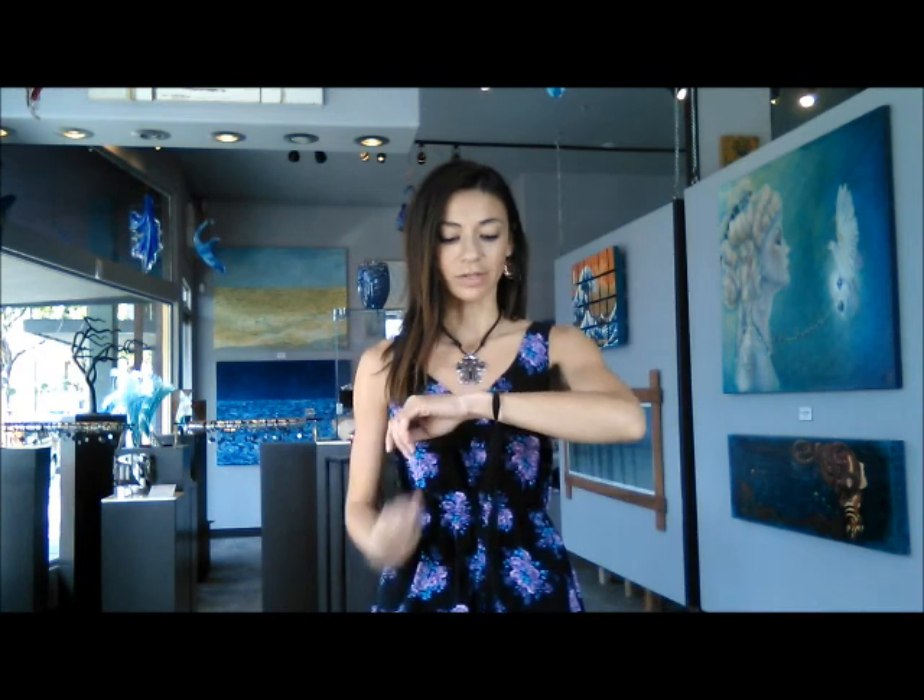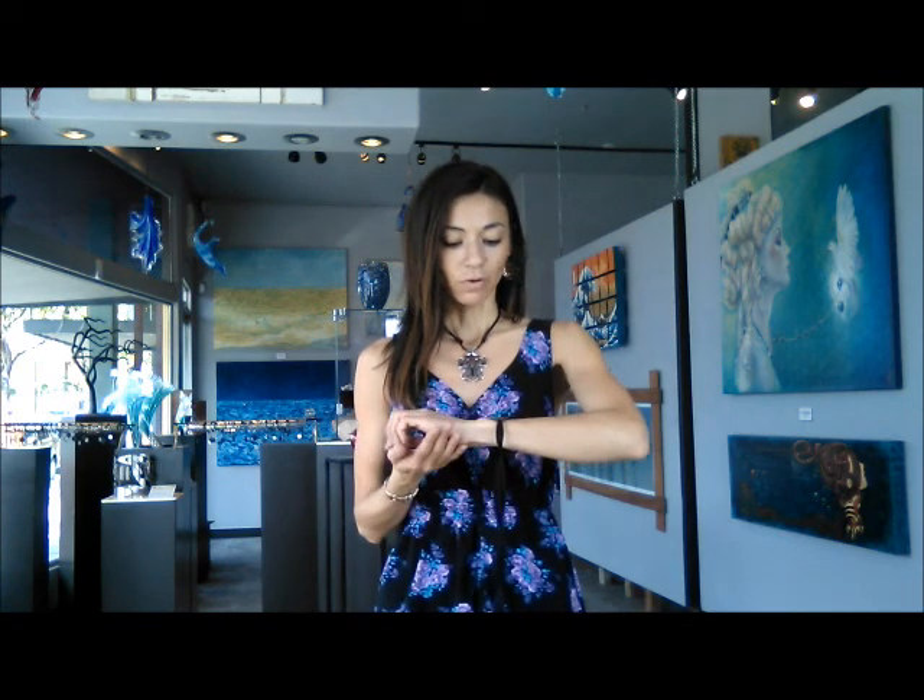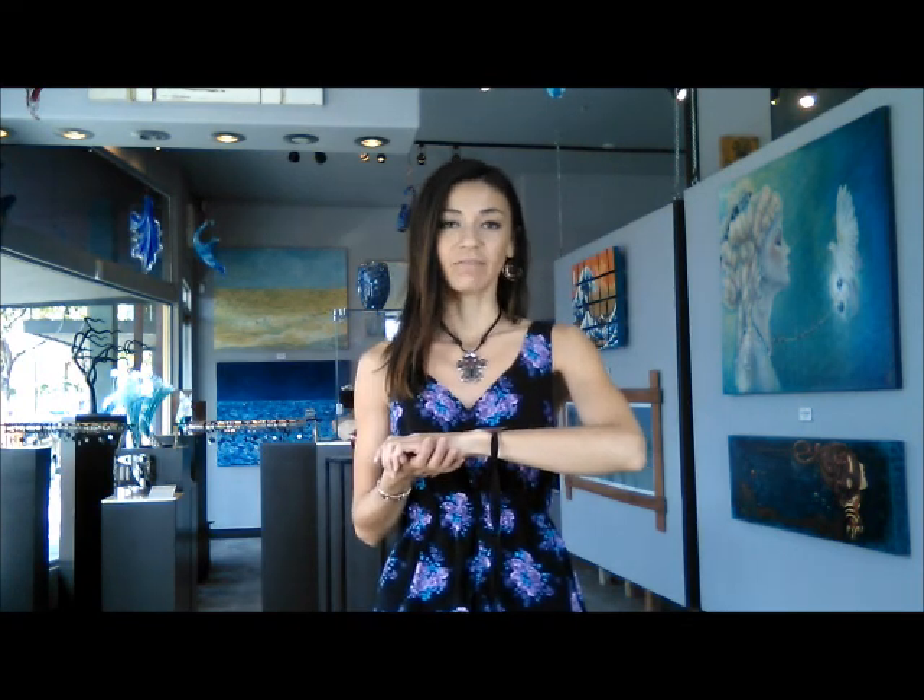Place the mandala flat on the wrist, noticing if any adjustments are necessary to find balance. Focus your attention on the pattern, inviting words of affirmation into the mind.